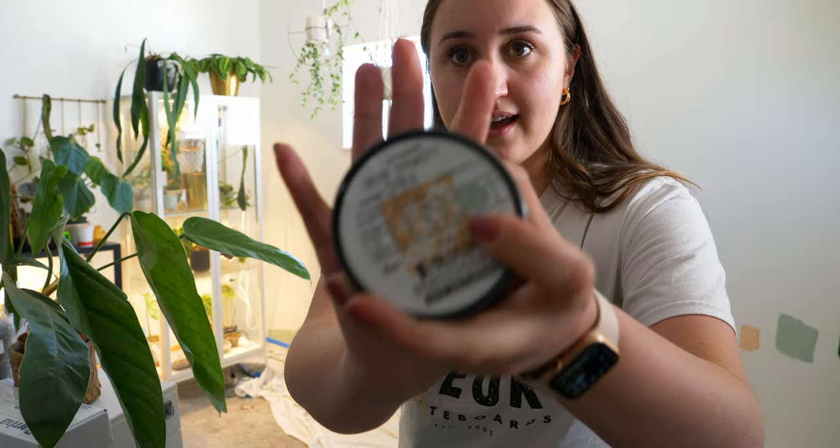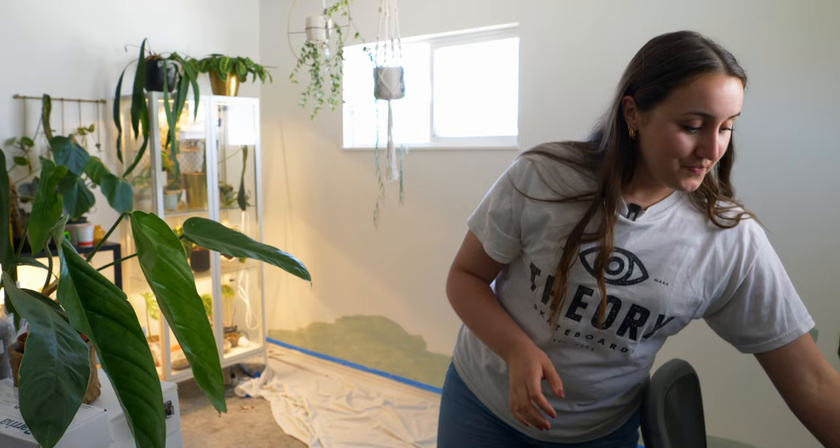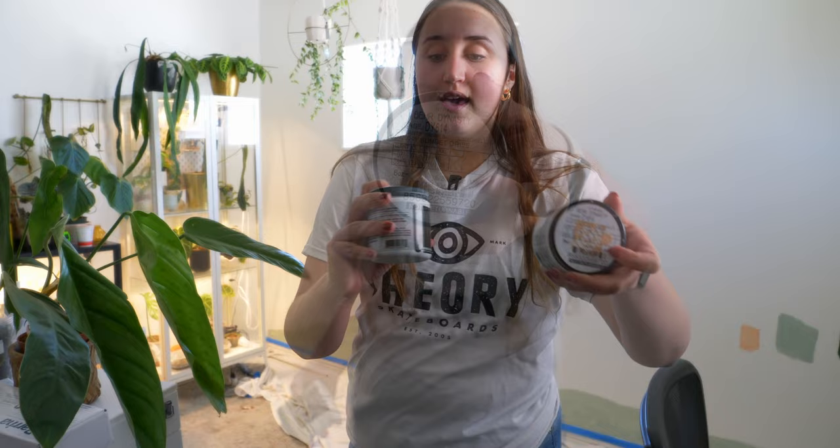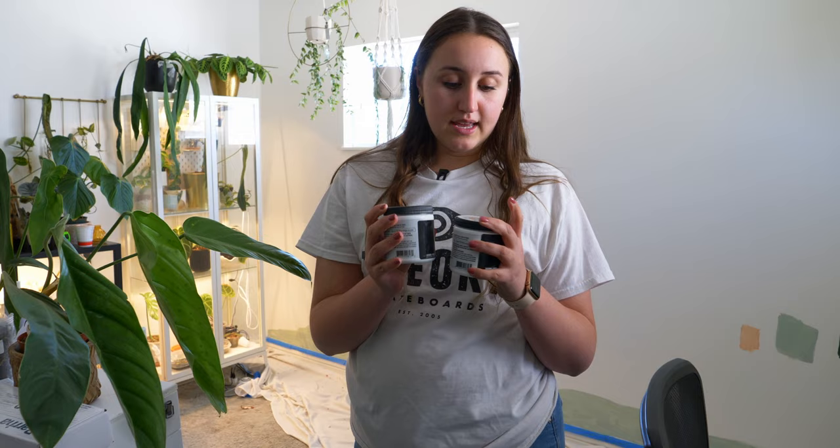I've already started a little bit. I bought samples and I was choosing between this pink and this green. But I decided in the end I really liked the color of the Jojoba, and it's by Behr — just got it at Home Depot.